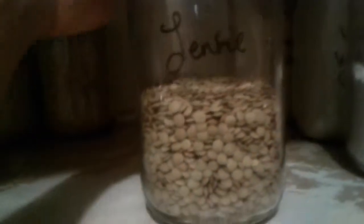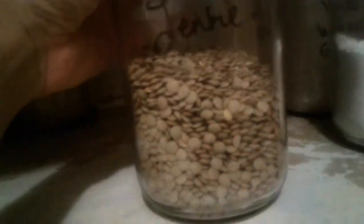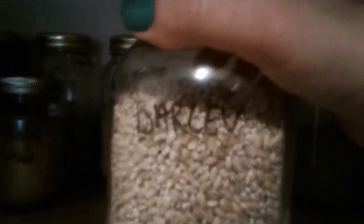French lentils — super easy to make and they go really well in stir fries, curries, stews, things like that. Barley — I like it for breakfast and also in stews and soups, and as a side dish as well. It takes a long time to cook but it's nutritionally dense — there's like six or eight grams of protein per cup.